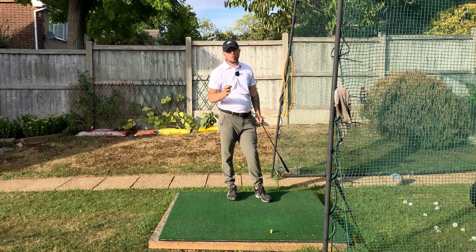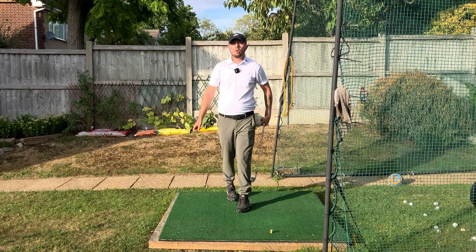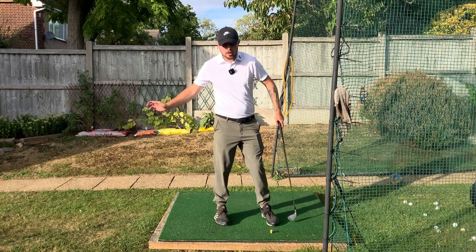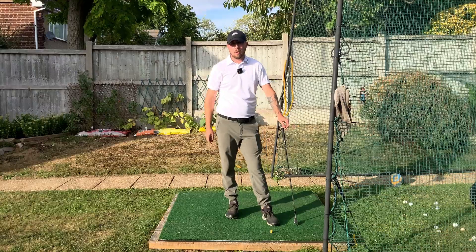If you enjoyed this video, click the like button. For more golf instruction, hit subscribe and the bell button to be notified every time a new video goes out. Let that chest move forward, make that small change, and you're going to become a great iron player.